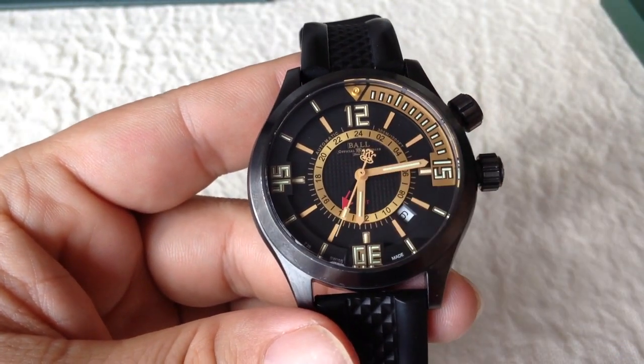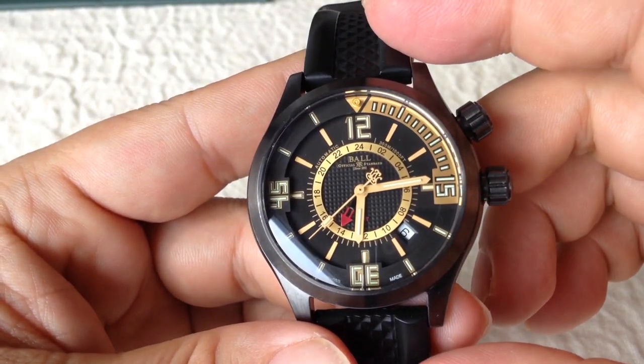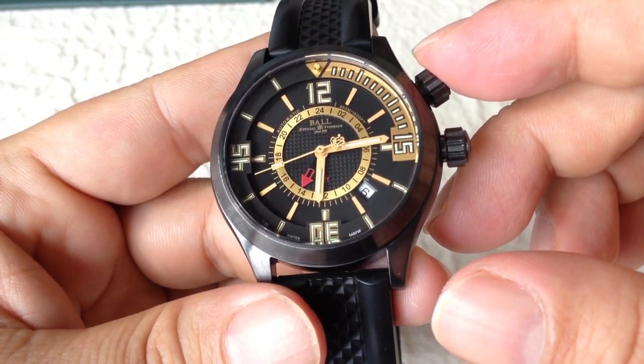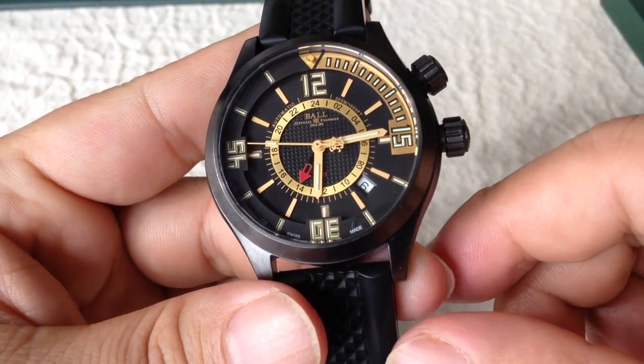The inner bezel here has a 24-hour clock which is pretty nice if you use military time. This crown here controls the bezel movement — the unidirectional bezel movement — and this one obviously controls the time and the date.